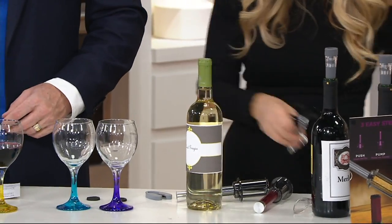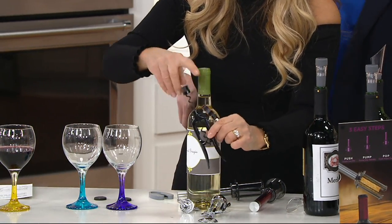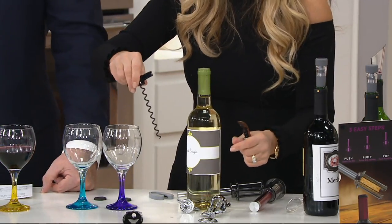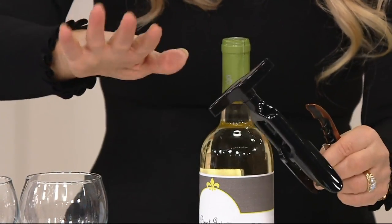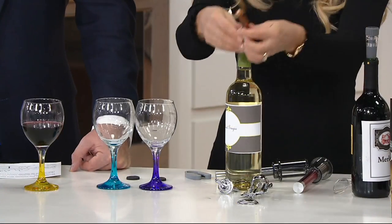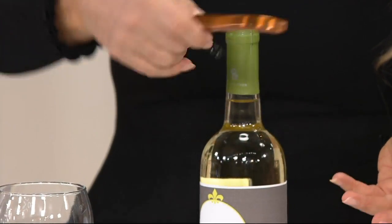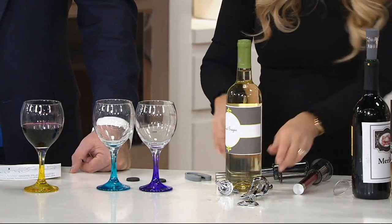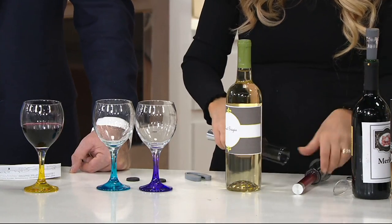Can't believe it's this price. This traditional corkscrew — forget about it. I am not dexterous enough to do one of these. This one is no good, and that's not what we're selling. This one here — I can't do it. The sommeliers do it, the waiters do it, but forget about it. At the end of the presentation we do have some open wine that's going to be taken care of.